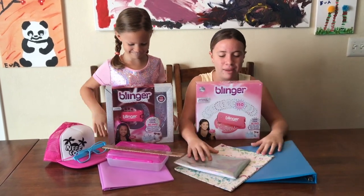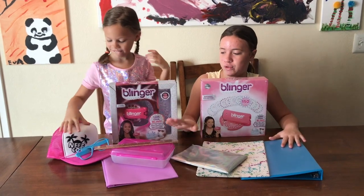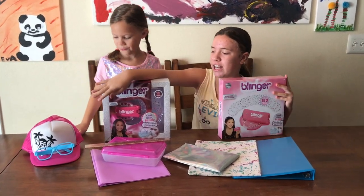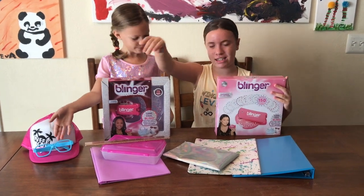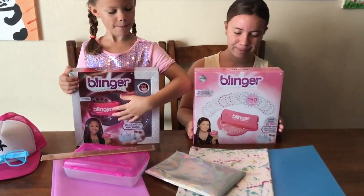So we have some school supplies here like a pencil case, some folders, a binder, a ruler, and we also have some fashion items like this hat and glasses that we're going to bling today. Before we do that, we're going to bling Eva and Lucy's hand. Yes, let's take a look at the Blinger.